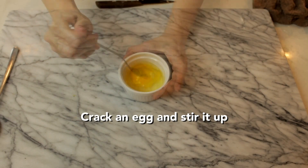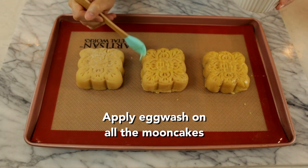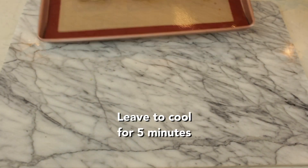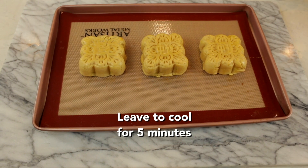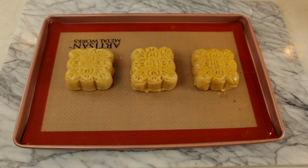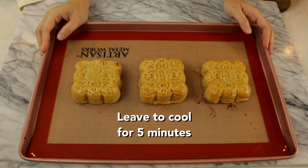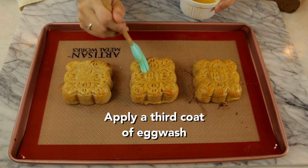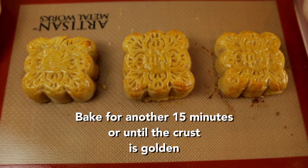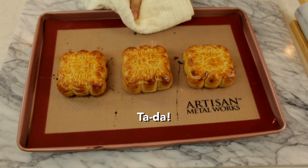Crack an egg for our egg wash and we're going to coat the mooncakes very thinly. Put these in the oven for about 10 minutes. Cool for about 5 minutes and then we're going to put a second wash on the mooncakes. We're going to put these back in the oven for another 10 minutes. Leave it to cool for 5 minutes and put a final wash on the mooncakes. We're going to put these back in the oven for about 15 minutes or until it gets golden. And there you have it — mooncakes!